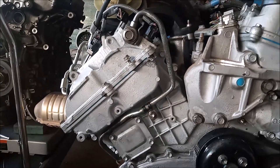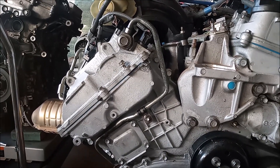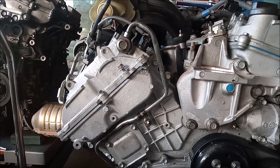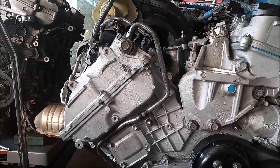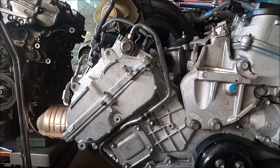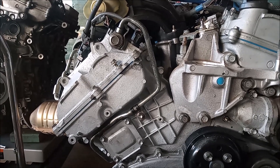This VVTI oil line is the subject of a technical service bulletin from Toyota. Unfortunately, this bulletin did not make it to all the customers who own this engine, and many of them, like the owner of the car that we just showed you, were not even aware of it.